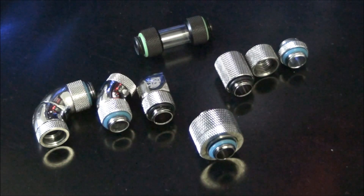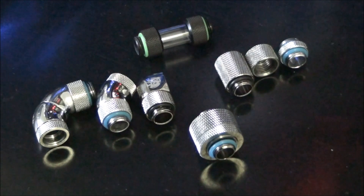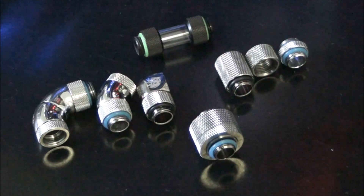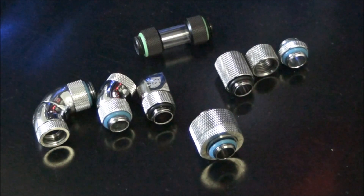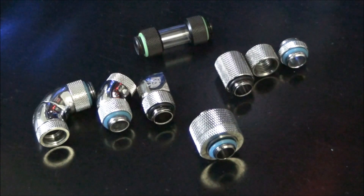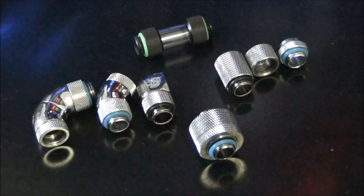Today I'm having a quick look at some Bits Power fittings. I get a lot of questions about water cooling systems — people building them and asking what fittings they should get. The main question is whether to go with compression fittings or open barb fittings, and the answer pretty much just comes down to price. The best fittings I've ever used are Bits Power fittings.